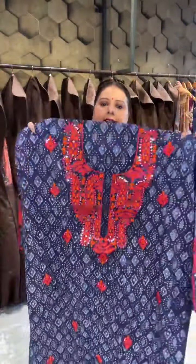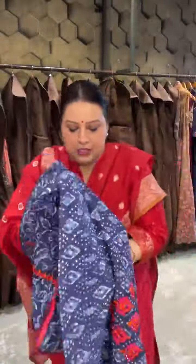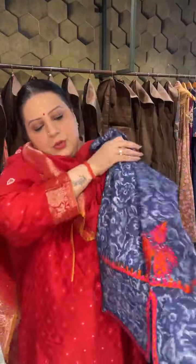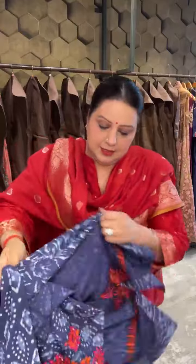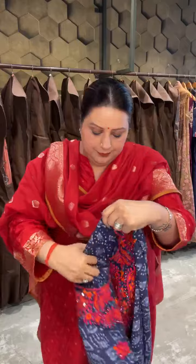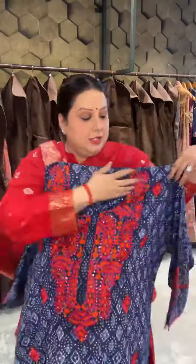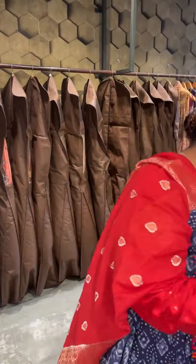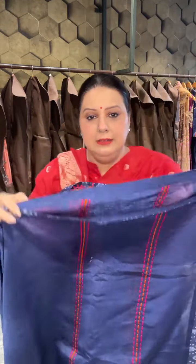Very beautiful and different — with mirrors that you can see and little booties all over the shirt. So this cut is going to remain there, so when you put the sleeve here, this cut is going to come like this in the center. Very different, very unusual — the styling has been done for you. That's the motif at the back — fabric is soft, pure cotton. The pallu has been finished with this embroidery in fuchsia and orange color on both the pallus.